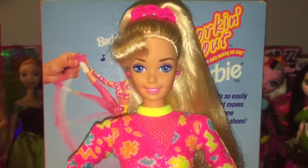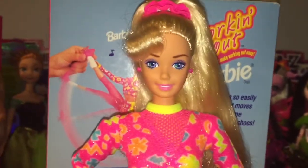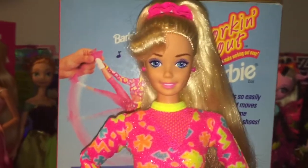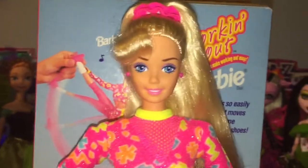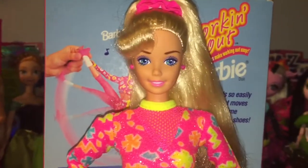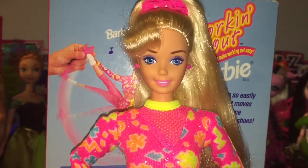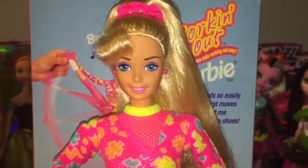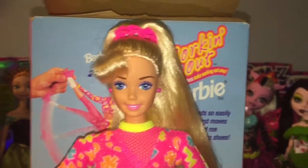Here's Barbie out of the box, and I know I say this quite often in my reviews, but she's probably now one of my favorite Barbies in my collection. She is so stunning and so much fun. I had a little moment just posing her taking her out of the box. She's so fun and I can only imagine a child playing with this doll back in '96 when she came out and just having a ball. I wish they would go back to this quality and creativity with Barbie.